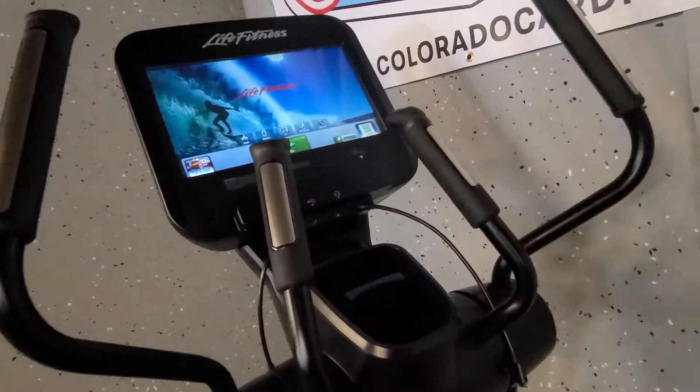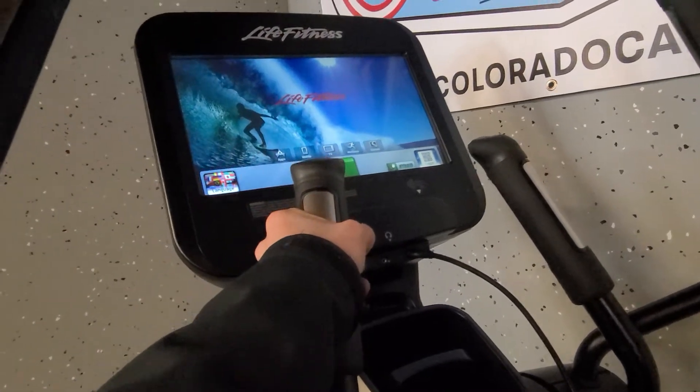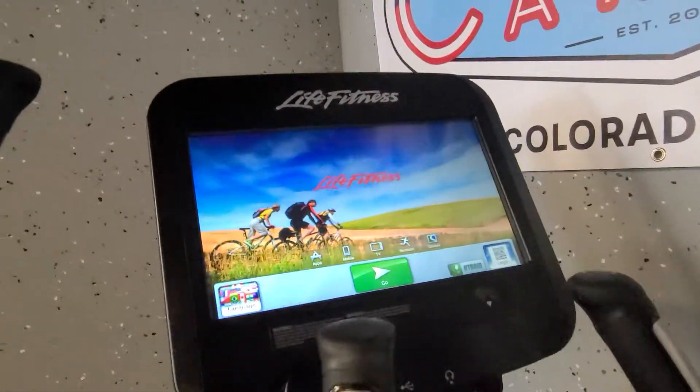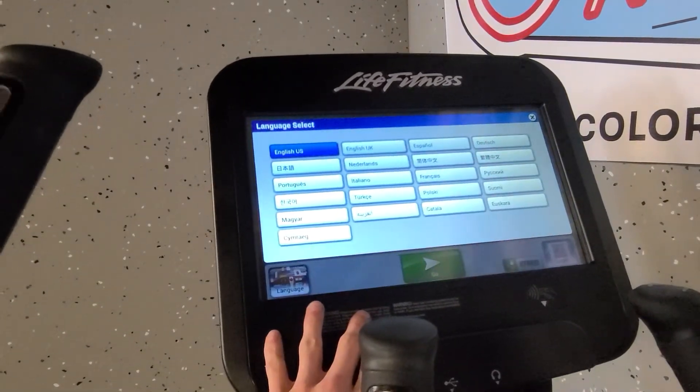Other than that, the other maintenance would be to keep it clean. Make sure your heart rate sensors can read as you hold on to them — if not, they need to be wiped down. The same with your screen; wherever you touch it should be able to pick up at any moment.